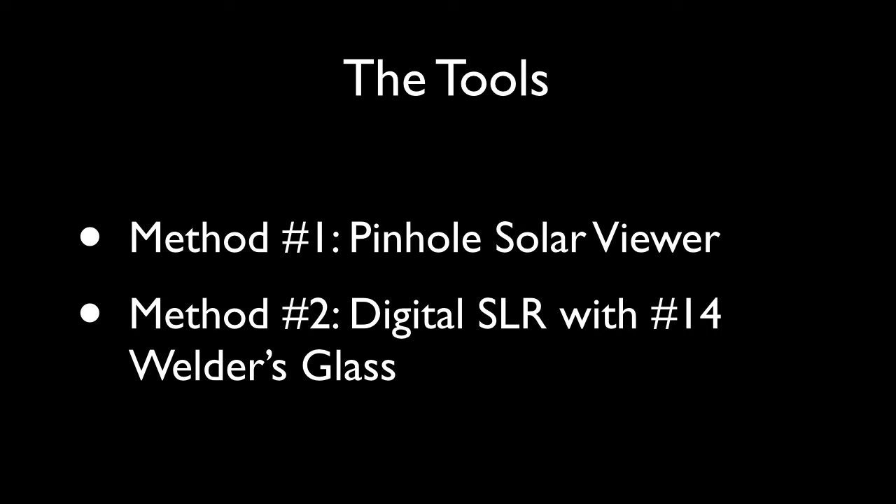There are two methods we'll use: a pinhole sun viewer, and photographing the sun directly with a filter made of welder's glass. The first method will be very helpful with video number three of this series — measuring the speed of the sun — while the digital SLR method will be very helpful when we observe the moon, without the filter, of course.